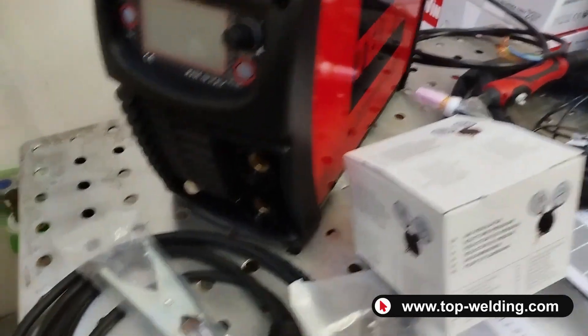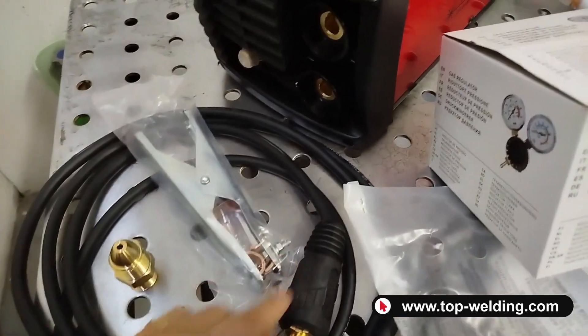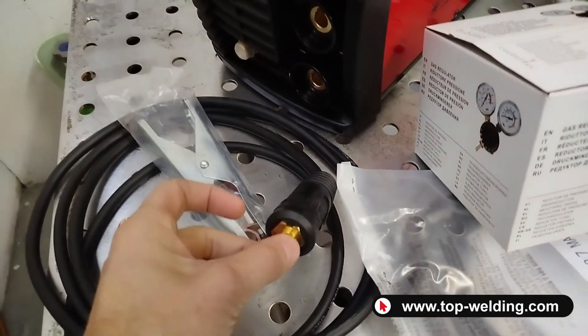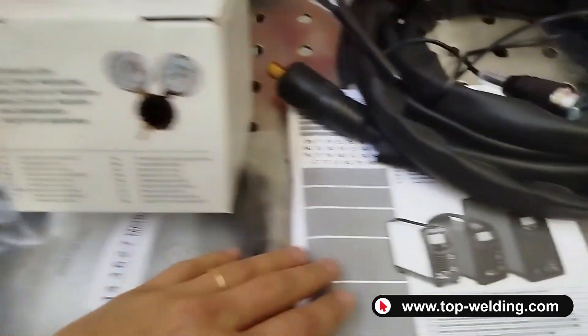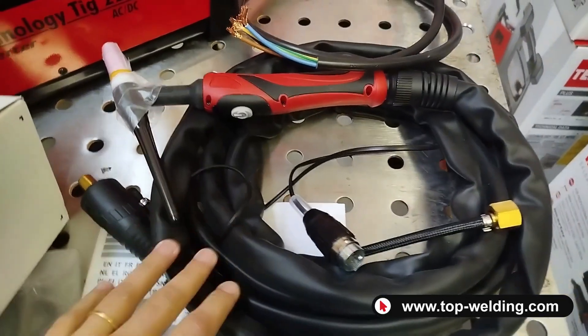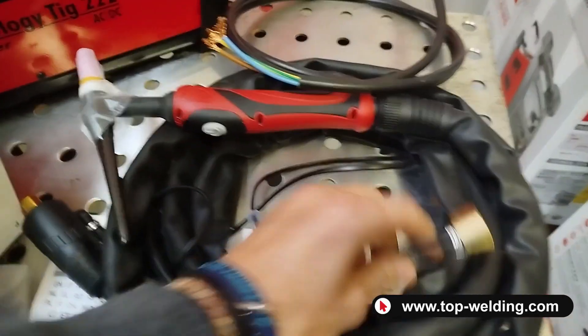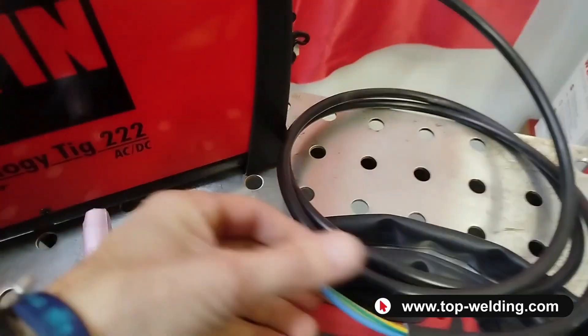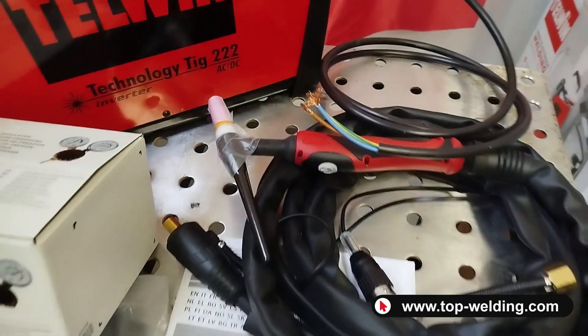In the supply we have the welder, a 25mm² 2-meter long ground cable with a clear connection, a 50mm² cylinder adapter, a gas regulator with female connection, a gas hose with clamps, an instruction and safety manual, and a 26 4-meter TIG torch with a 50mm² connection, button connector, and gas connector.